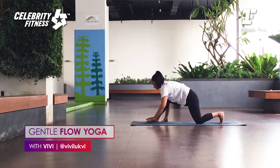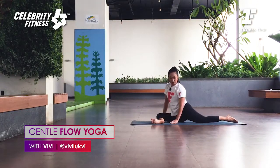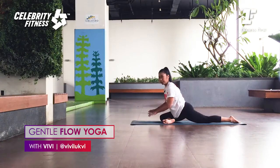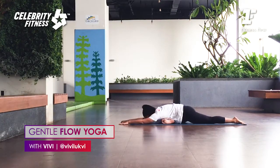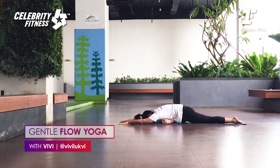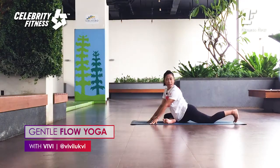One more breath, then exhale, release. Lift the hips, draw the left foot in. Lower the knee. Back knee slides further back. Remember if you start to tilt, draw the heel in — what matters is that the hips are square, to avoid compression in lumbar L5. From here, arms forward. Inhale. Bring your chest down. Exhale. Each exhale, sink deeper.